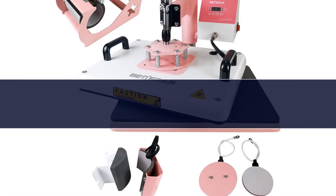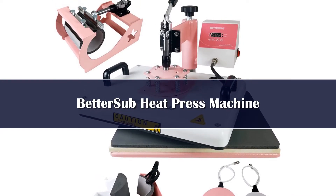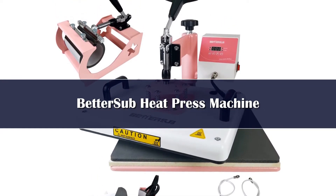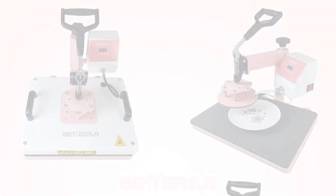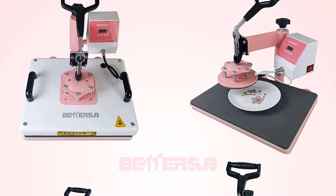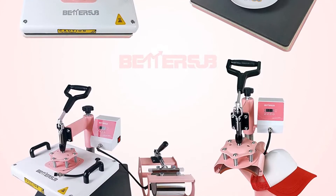Number 5: BetterSub has come with a highly functional heat press machine that you should check out. Along with the machine, you will receive many additional attachments. The BetterSub heat press machine is an ideal choice for DIY enthusiasts as well as professional workers, as it packs many attractive traits and features.